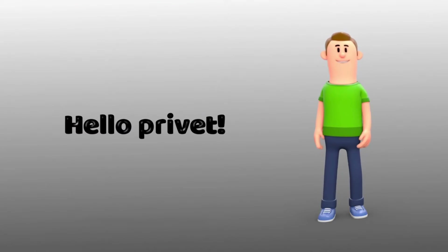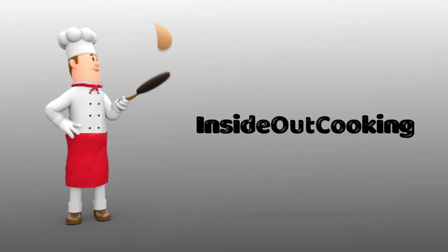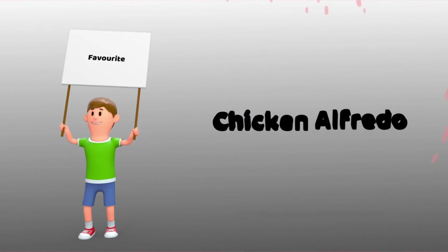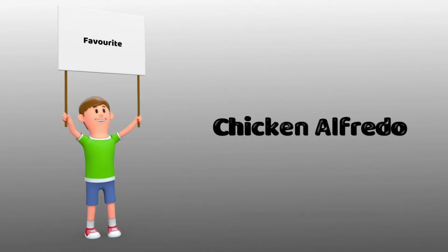Hello, and welcome back to our channel Inside Out Cooking. Today we have a very fun, very simple, but very delicious fuss-free dish to show you all. It is chicken alfredo, one of my personal favorites as it's very simple.